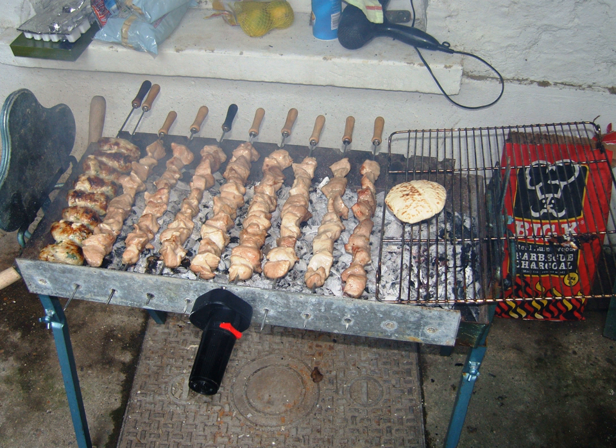Ceftali are then grilled, preferably on charcoal, until golden brown. By the time it is served, the outer layer of fat has melted away and reduced to a thin golden brown layer of bark.